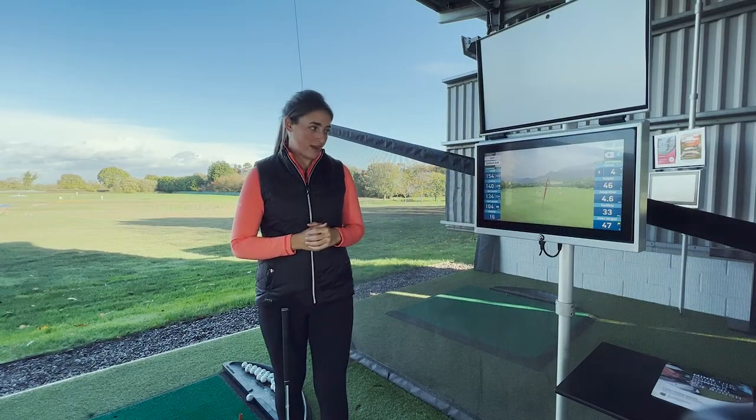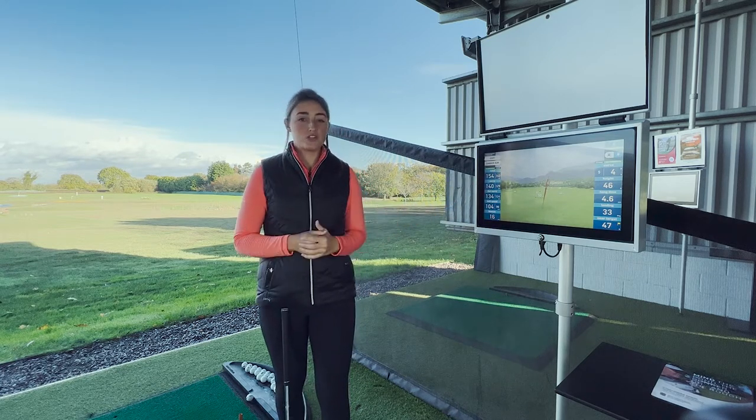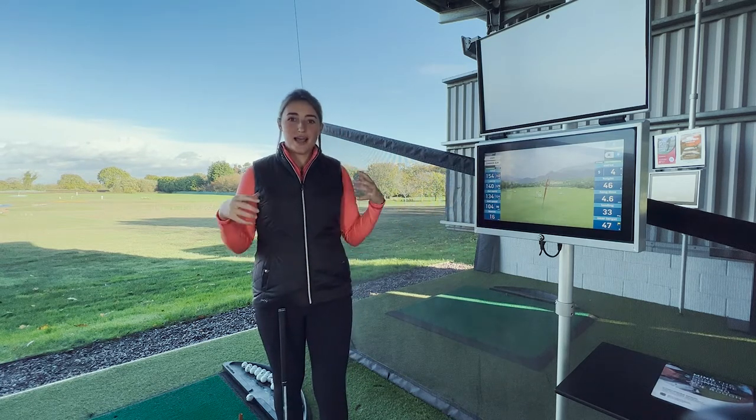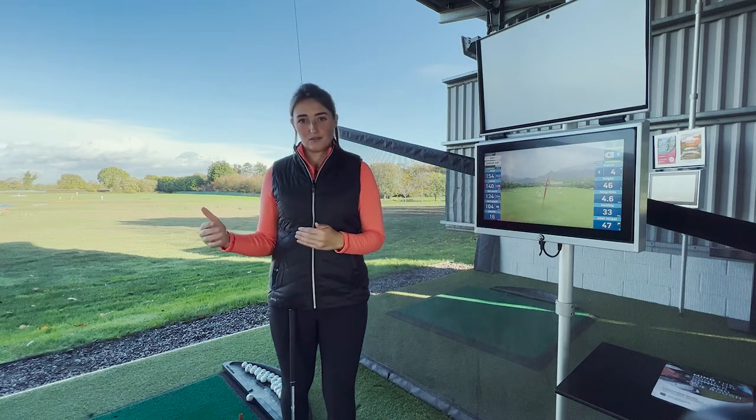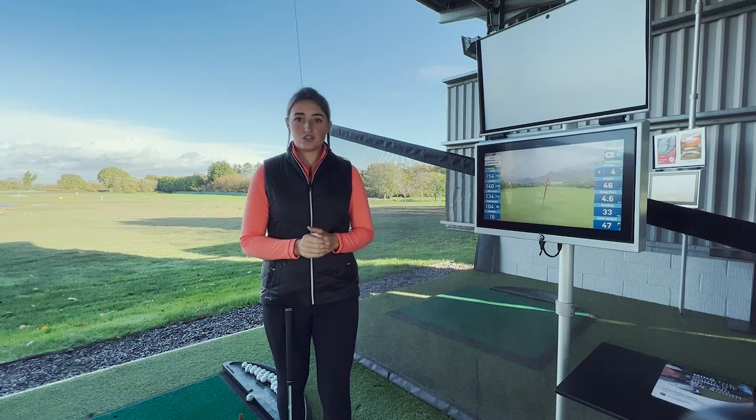My normal carry distance with a full swing is 145, and Top Tracer is now telling me that my carry distance with my go-to punch shot is 140. So having gained that knowledge, I can go out onto the golf course and know my carry distance for my go-to punch shot with a seven iron.